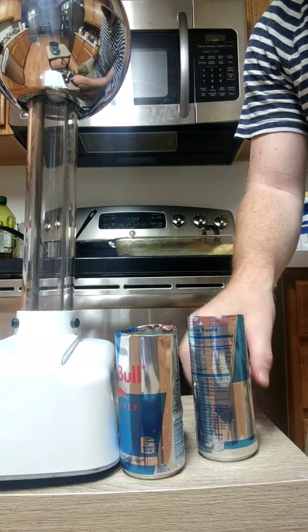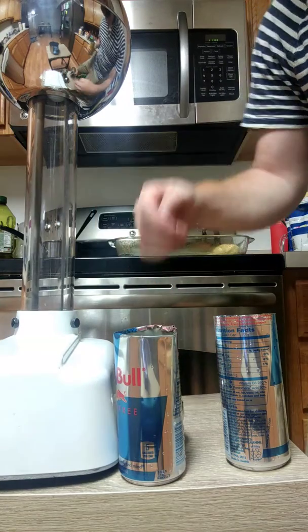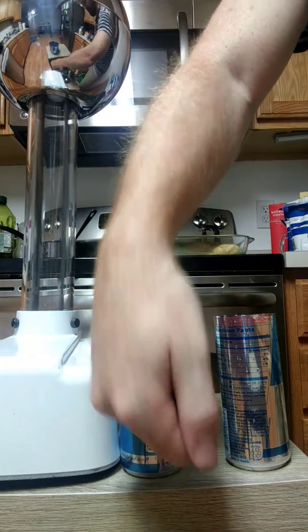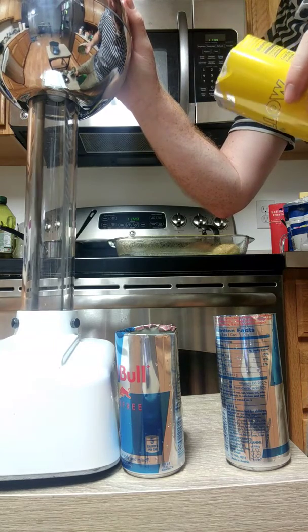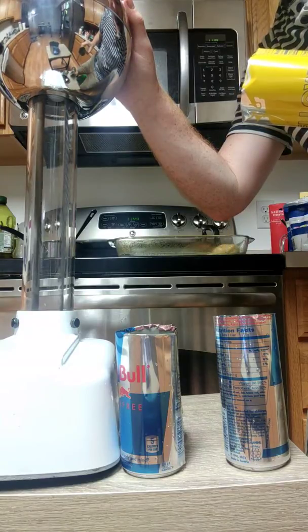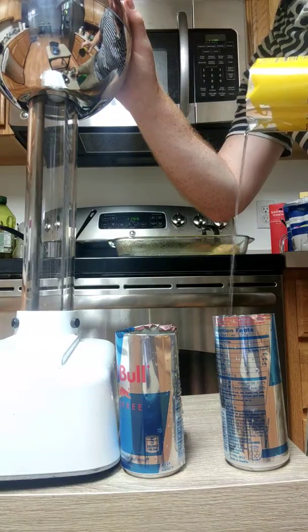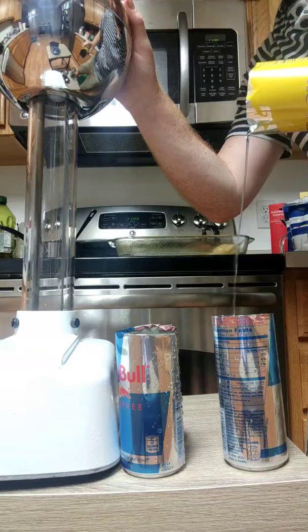There's a lot of vibration. Do you see that?